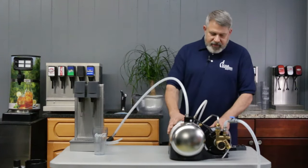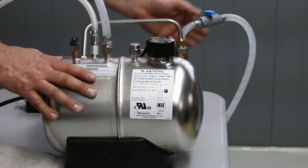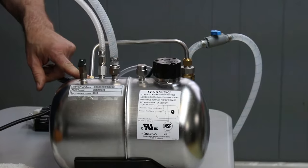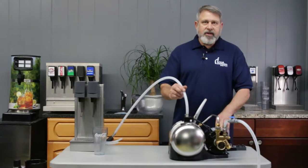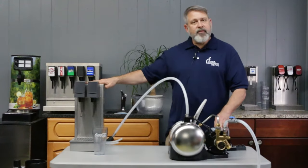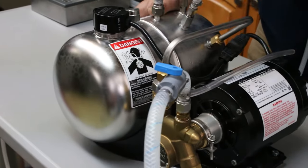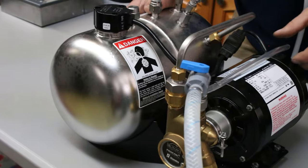Our Big Mac is already staged and set up. I have my water supply going into the water pump. We have our CO2 gas going into the top of the tank, and then this is our seltzer line going over to our tower. All carbonators are going to have some kind of check valve system so that the high pressure water doesn't flow back into your system.